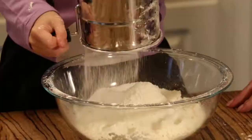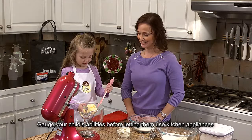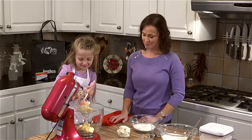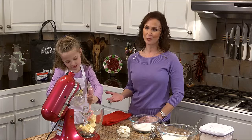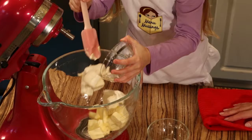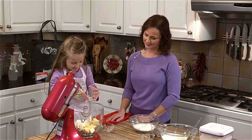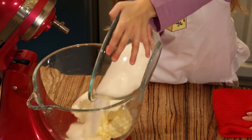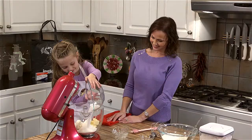Now we're ready to mix all of our wet ingredients. Lily's going to mix the softened butter first. My mother always told me there are always steps that children can help you do in the kitchen, and she's a great helper. Next we're going to mix our softened cream cheese, and finally our granulated sugar. You can expect little mistakes like this from kids, but that's what makes it fun — and it's Christmas, right? We're going to cream these together until they're nice and fluffy.